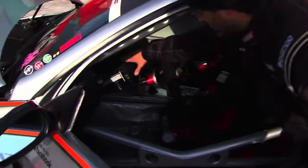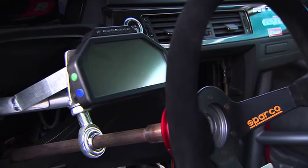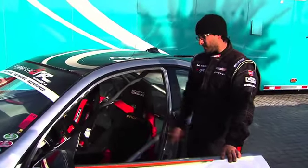We have a single gauge display here, so all the data from the engine — everything that's going on — is right there in the center. You don't have to look around at a bunch of gauges to figure out what's going on. If there's anything that's wrong, it'll tell you.